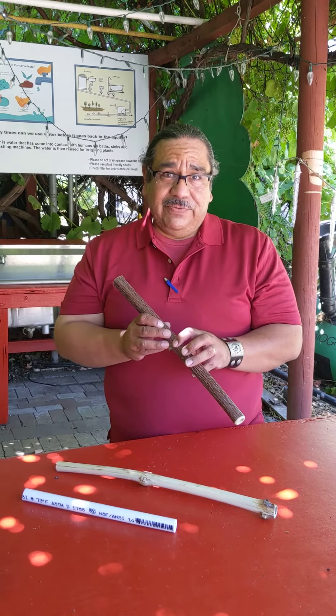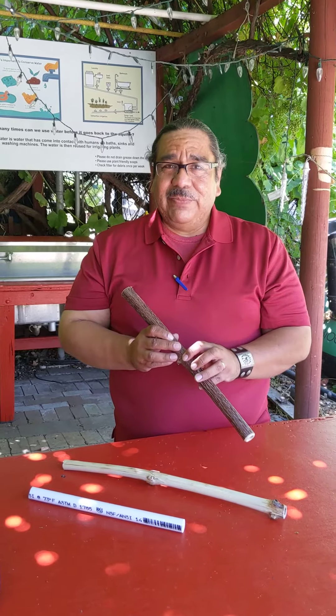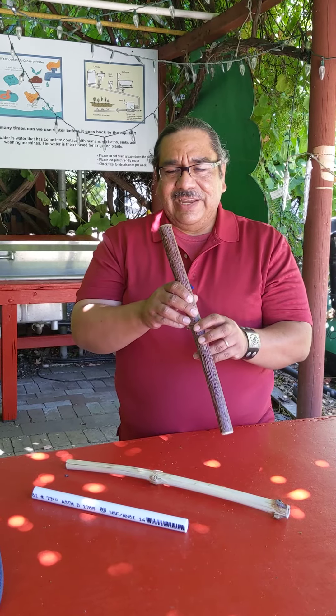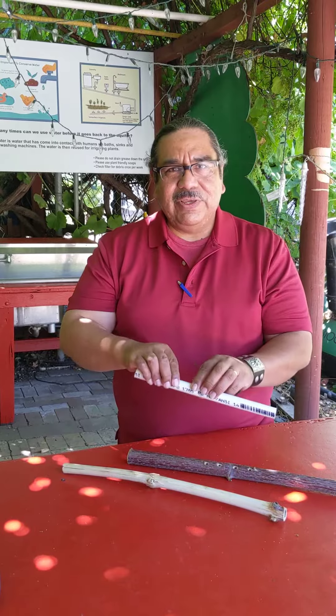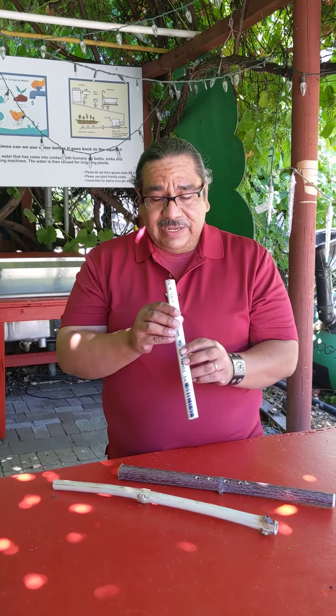I do not play the flute, though I do play other instruments, so I am learning and I'm going to practice. I decided to make one and started to practice, and I'm not going to be able to get a sound out of this. However, I did use a PVC pipe just to demonstrate the concept.